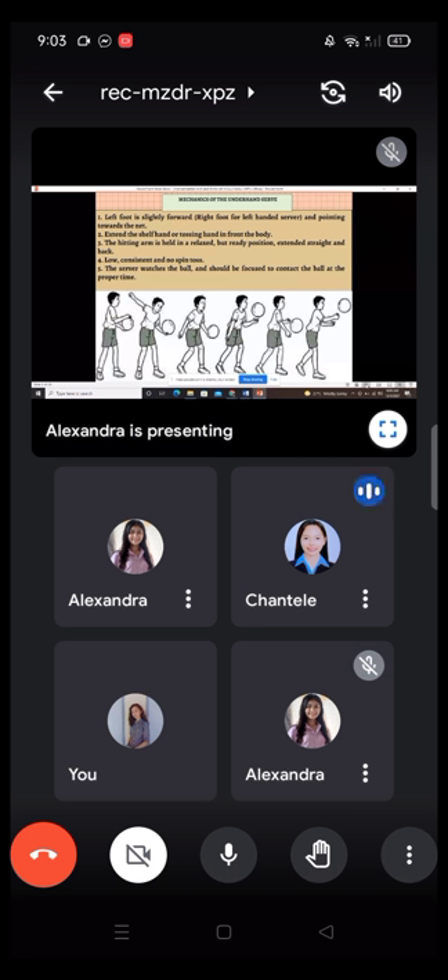Here are the mechanics of the underhand serve. Number one: the left foot is slightly forward, right foot for left-handed serve, pointing towards the net. Number two: extend the non-hitting hand or tossing hand in front of the body. Three: the hitting arm is held in a relaxed but ready position, extended straight and back. Four: low, consistent, and no-spin toss. Five: the server watches the ball and should be focused to contact the ball at the proper time.